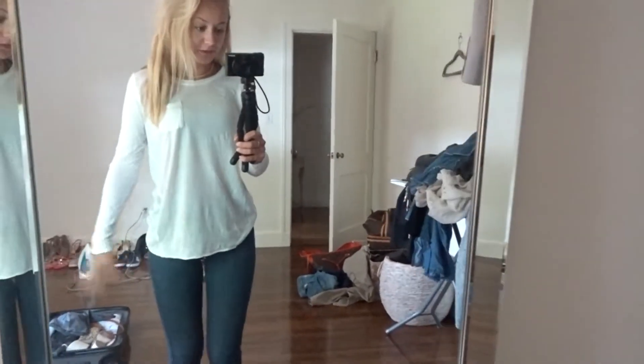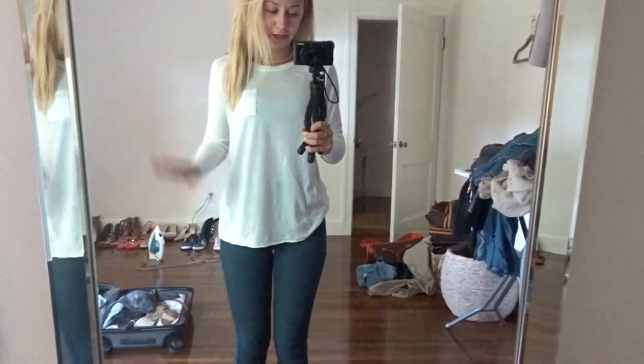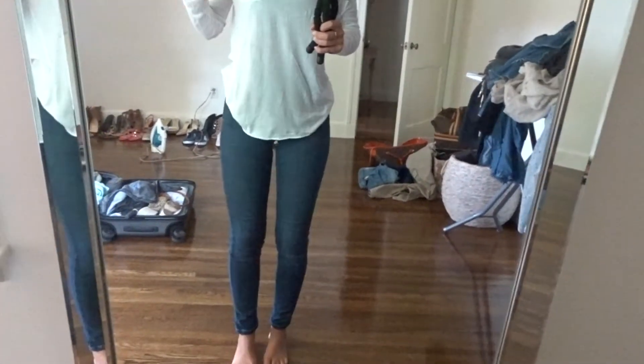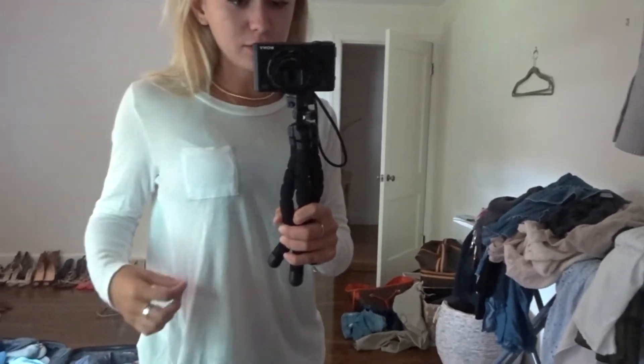So here is the long sleeve white plain t-shirt with a pair of jeans. You can wear light jeans, dark jeans, whatever. They could be ripped or non-ripped — these are just non-rips because I like these ones the best, but it doesn't really matter what kind of jeans you wear. This shirt just has like a little pocket on the side.